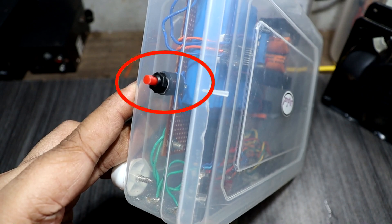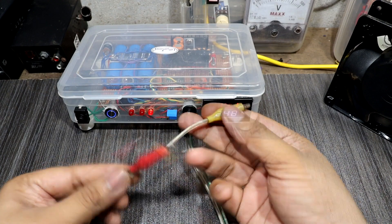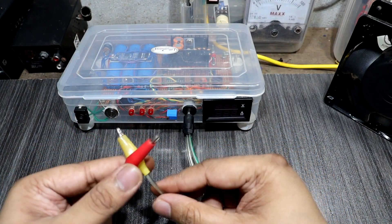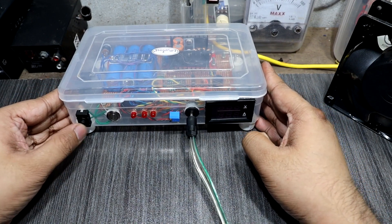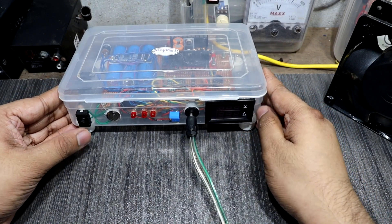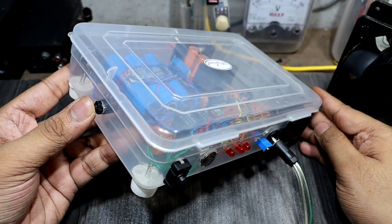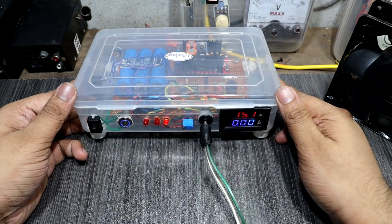Now I will explain the reset switch. The output volt is 15V. I short the output terminals and the power supply turns off. Now I turn the power switch off and on, but the power supply will not come back on. I press the reset button for a little bit, then I turn the power switch back on — and now it's on.